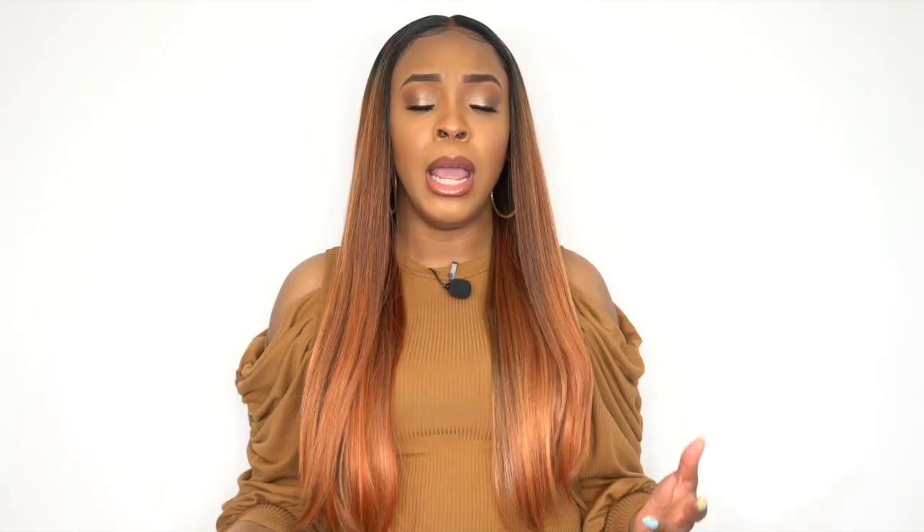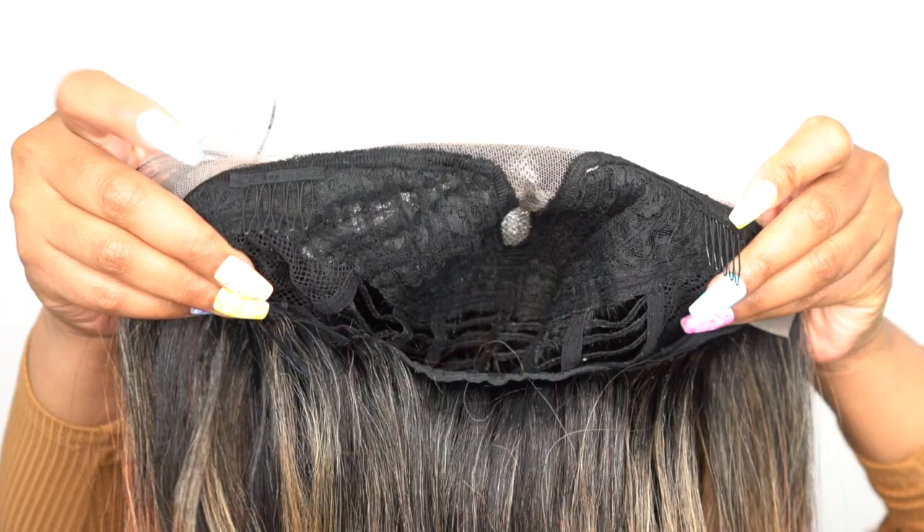I straightened it out a little bit more. When it comes to the cap, you get two combs up front, one at the back, and adjustable straps. It's a regular cap construction and I would say it's about medium to large in cap size. It fits pretty comfortably — doesn't feel too tight or too loose, mainly around the medium side. But someone with a smaller or larger head size could wear this as well.